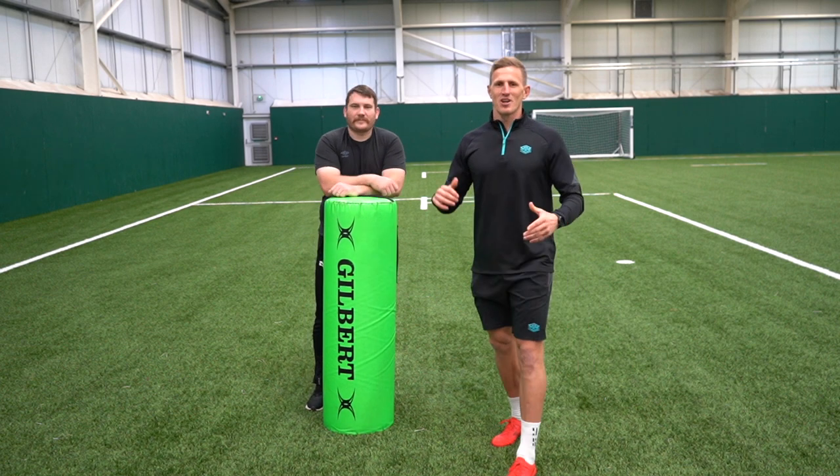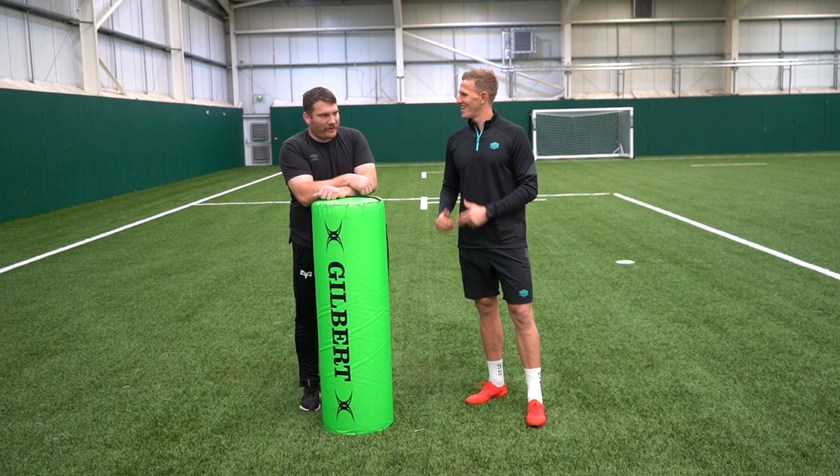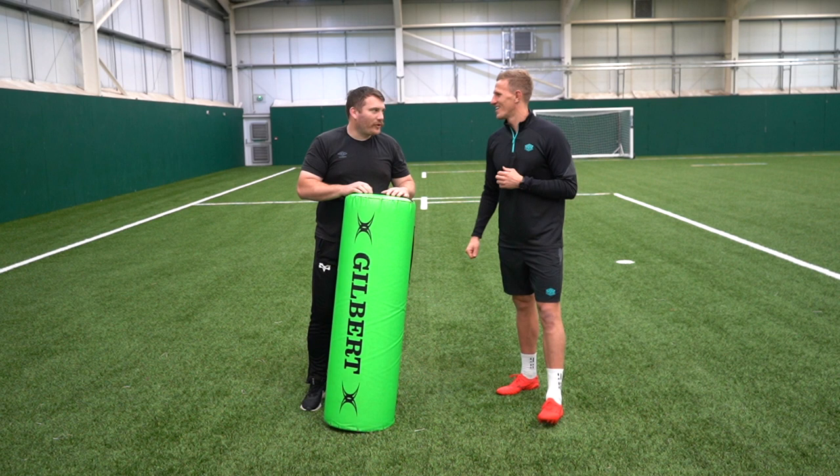Hey, I'm Ben John, The Rugby Trainer, and I'm here today with Hugh Gustafsson. You are a university coach as well as Osprey's academy coach, ex-player, Swansea head coach, and he's got a mental tash as well — for a good cause.